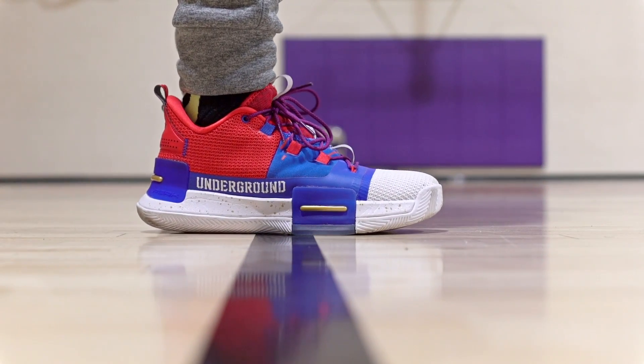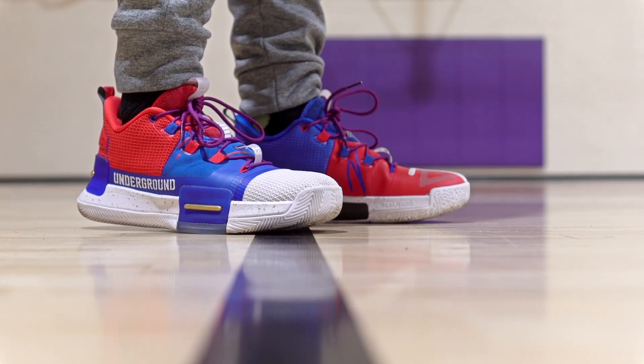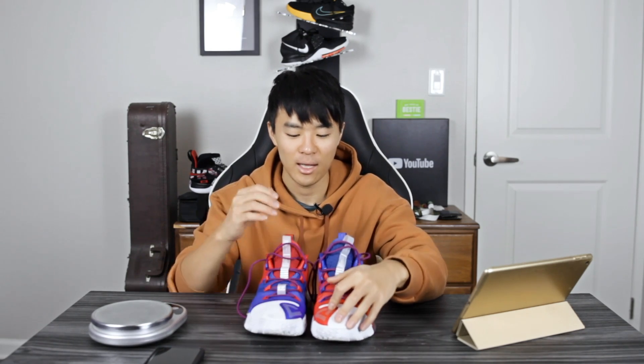Moving on to aesthetics, I don't love the shoe's look — having 'Underground' written on the lateral side feels a little cheesy. However, this Clippers colorway is really cool; I like how it's red on one shoe and blue on the other, which is a nice touch and makes me like it more. But that's just the colorway — the overall silhouette I don't really like. Let us know what you guys think in the comments.